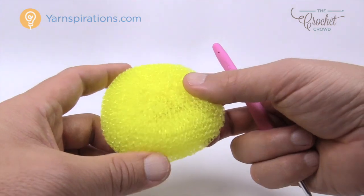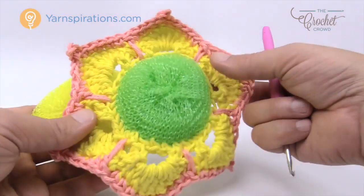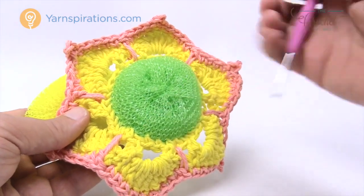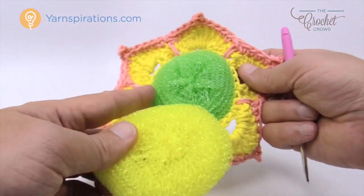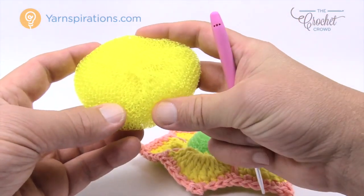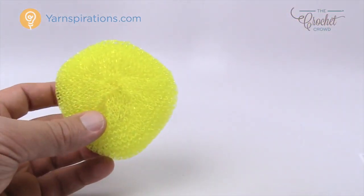In the first revolution what we need to do is get 40 single crochets to wrap all the way around. The other scrubby we did had 36, and now that I've done this one I know I need to be a little bit tighter with my stitches. You'll notice that once you get this all wrapped around, even though this was kind of an awkward shape, the stitches are gonna pull together and really round it off nicely, and you can see that it is double-sided.